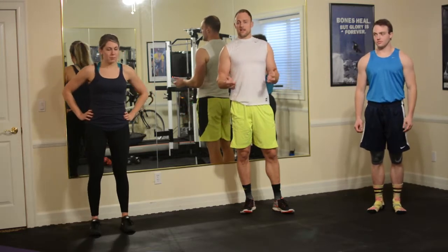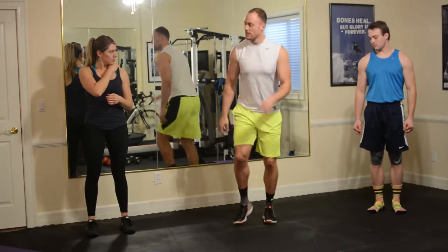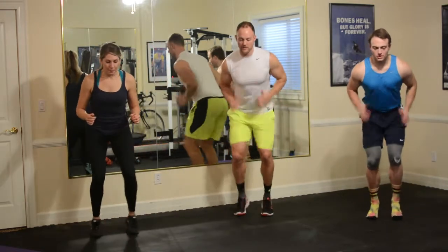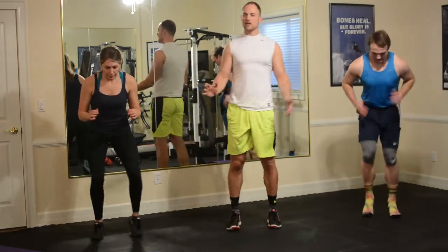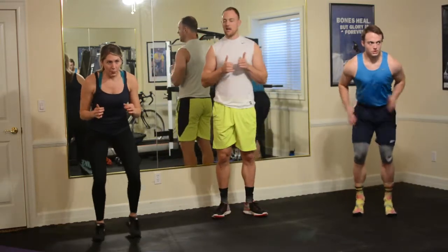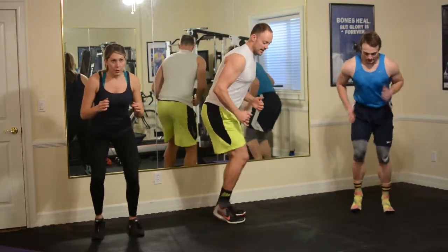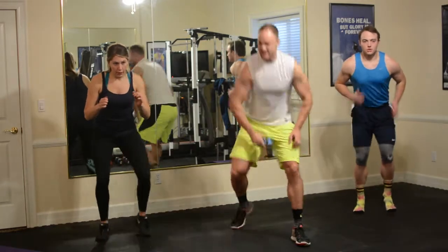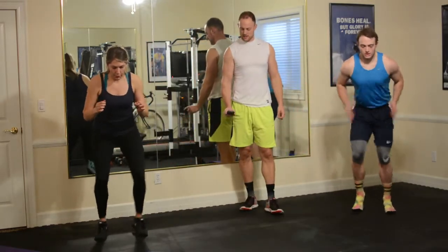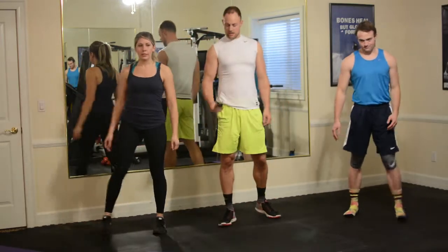Alright, circuit number two, we're picking up the intensity a little bit here. Heart rates are still high. We're going to do three exercises — starting with quick feet, going as fast as you can. Three, two, one and go. Push the pace, but with these more challenging exercises, if you can tell your heart rate is too high, take a little break and then jump back into it. If you have joint issues, just kind of stay on your toes. 10 seconds left — just like football practice. Four, three, two, one and rest for 20 seconds.